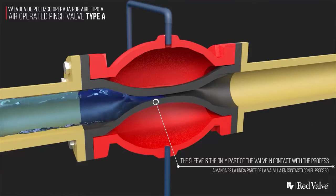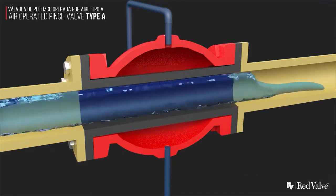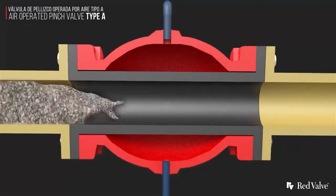The sleeve is the only wetted part of the valve. This removes the need for costly body materials like corrosion resistant exotic alloys.